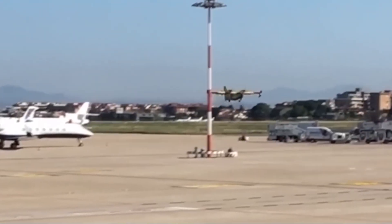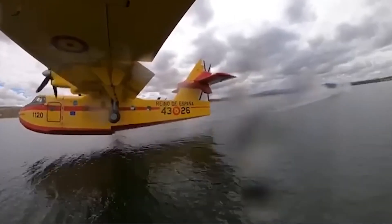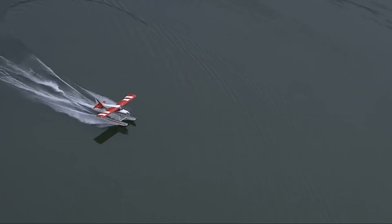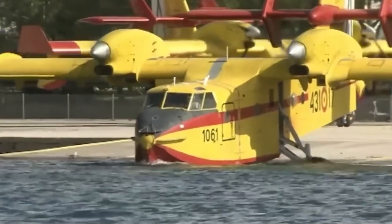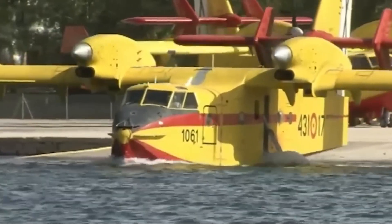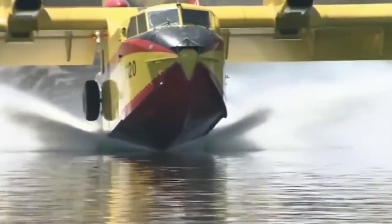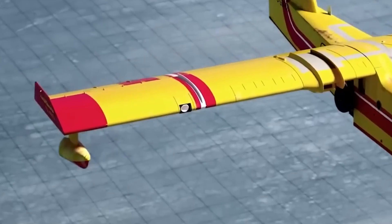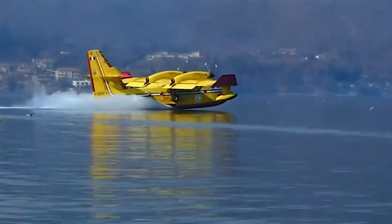The Canadair is not a seaplane but an amphibious aircraft, capable of landing and taking off from both water and land, compared to seaplanes that are only capable of landing and taking off from water. Its amphibious capability is possible thanks to the shape of its fuselage — observed from the front, it is very similar to the keel of a boat, and it's exactly this shape, together with a float for each wing, that allows it to stay afloat and scoop the water needed to extinguish fires.